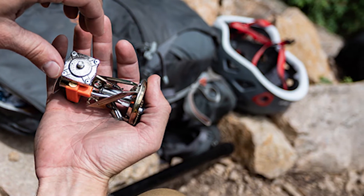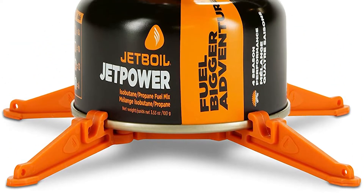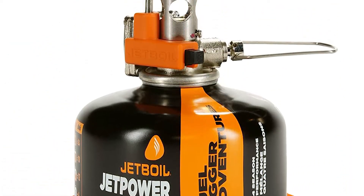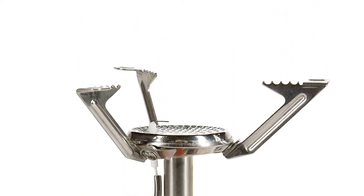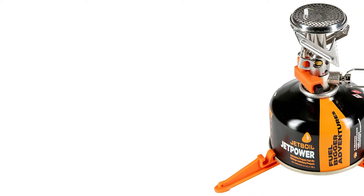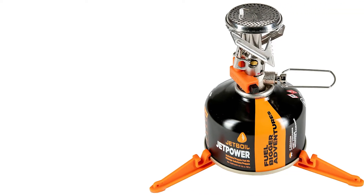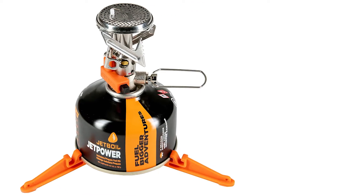You fold out the legs just like this — you can see how easily they fold out. Right in front here is the piezo igniter. You just turn it on. Of course it is a Jetboil product, and it's pretty much in competition with the MSR Pocket Rocket.